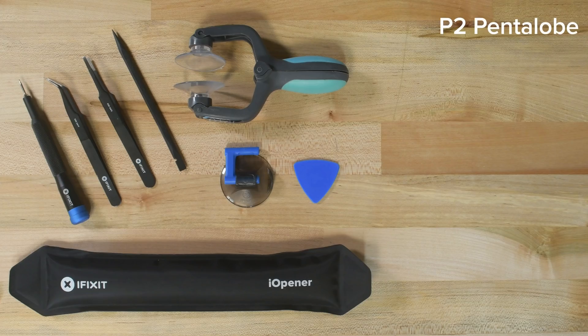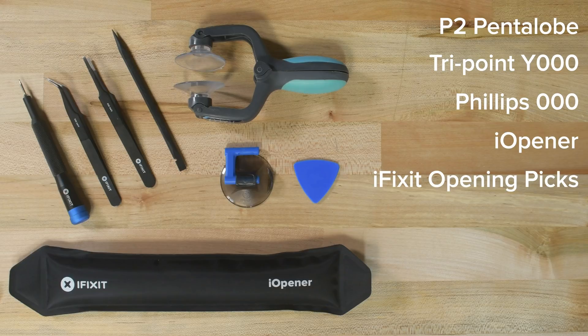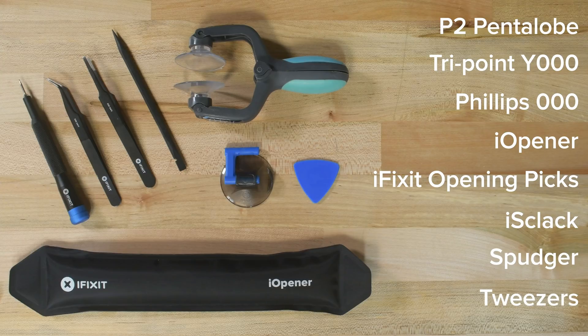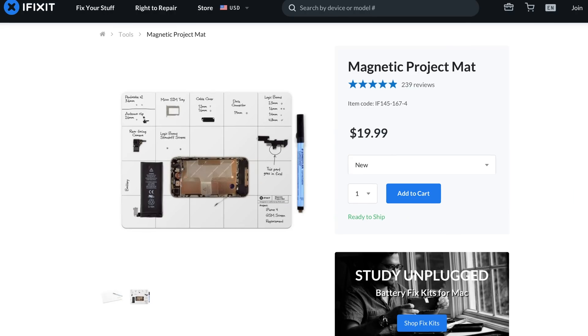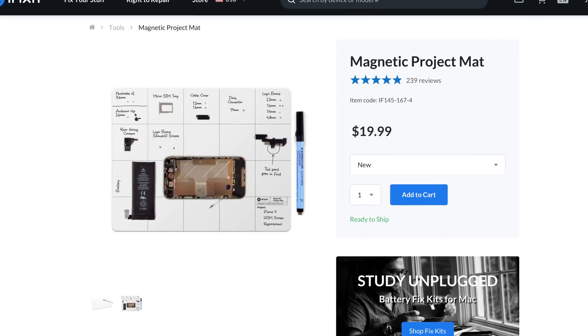For this repair you'll need a P2 Pentalobe bit, a TriPoint Y triple zero bit, a Philips triple zero bit, an eye opener, a set of iFixit opening picks, an iceclack, a spudger, some tweezers, and your replacement display. We also recommend that you use a magnetic mat so that you can mark where all the screws came from in your device.